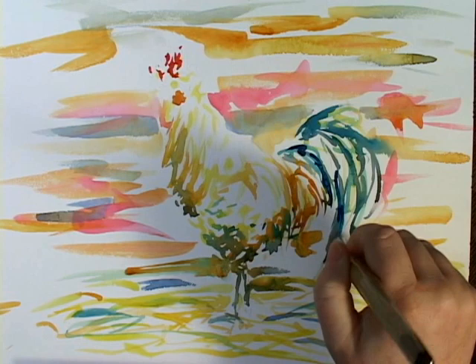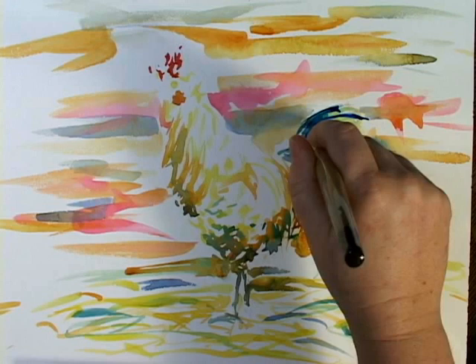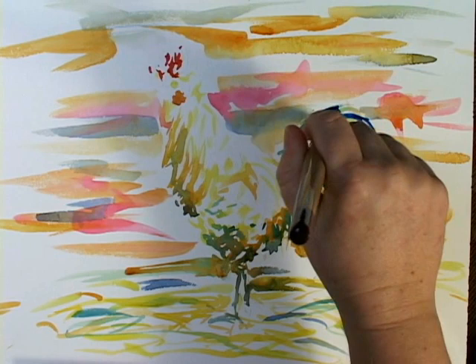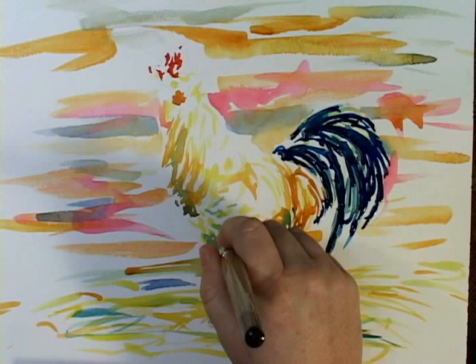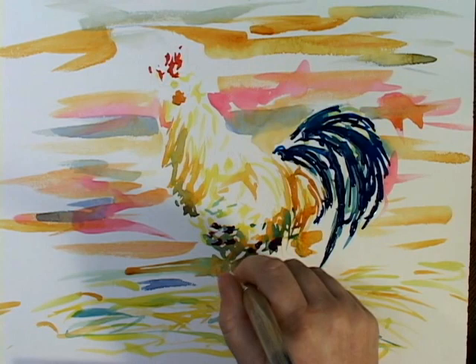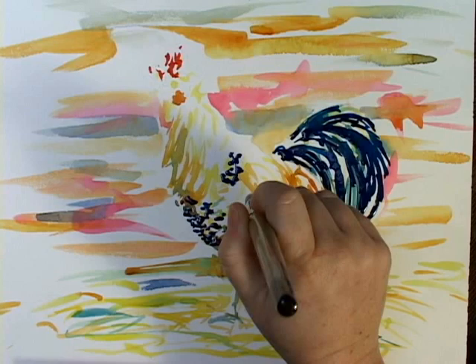Now that this is dried, the first thing I'm going to do is add a few strong darks. Since these feathers are so iridescent, I want to make sure that I leave plenty of the white paper — that will look like the iridescent showing up. Right up here there are a lot of darks which contrast nicely with the lighter feathers.